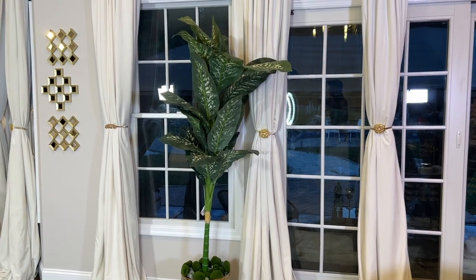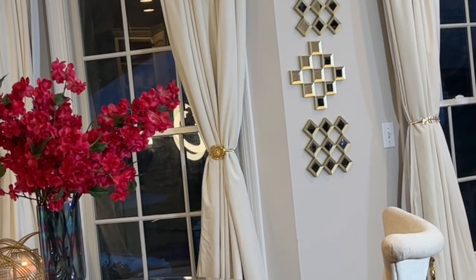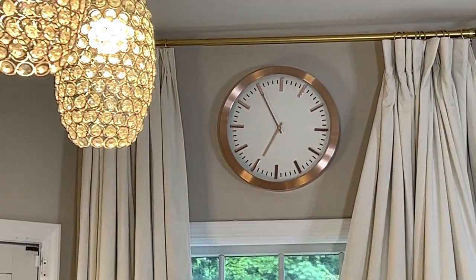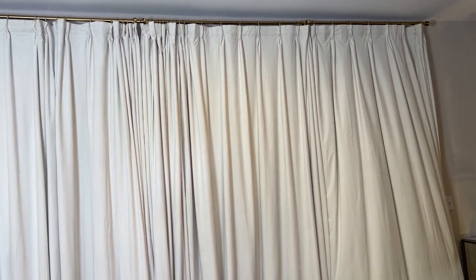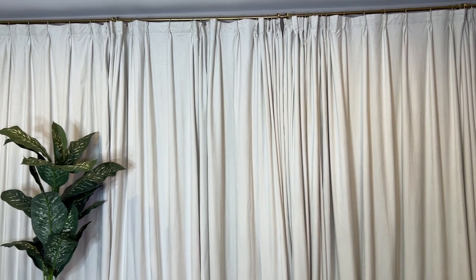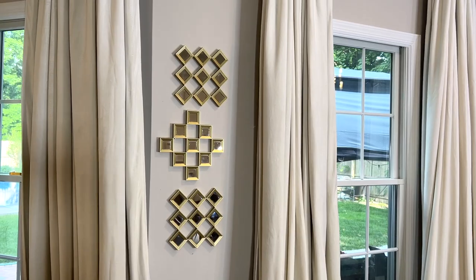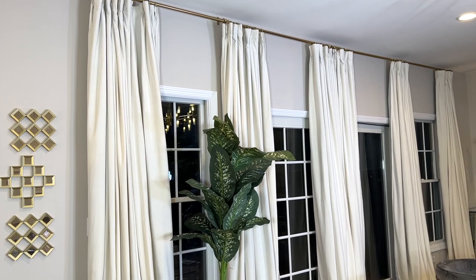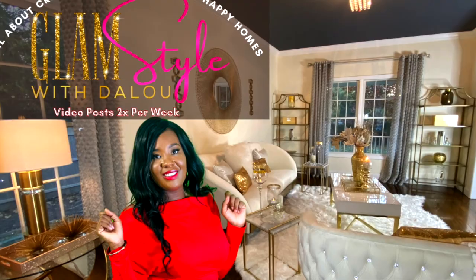Thanks to Nicetown Curtains for making today's video possible. I'm going to leave the link in the description box, including the link for my drapes — my color is ivory. Remember to use code GLAM15 to save an additional 15% off throughout the entire website. Also remember to give this video a thumbs up, hit the subscribe button, and turn on your notification bell. I look forward to seeing you on the next one. I love you always — bye-bye!